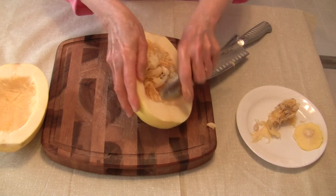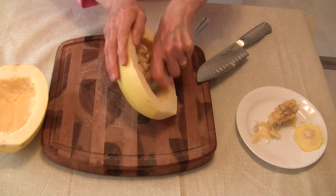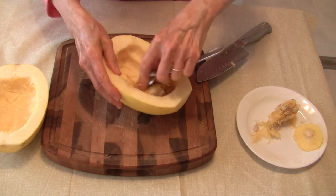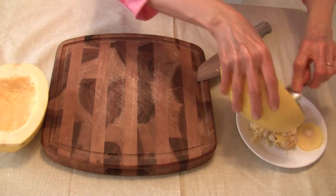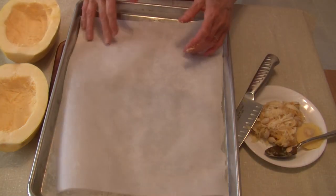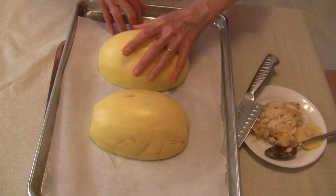I'm going to roast it at 400 degrees. A lot of people will coat their squash with oil — I am not going to do that. I find that with winter squash it really is not necessary. You can do it if you want and I have done that in the past, but I find it's not mandatory and I prefer not to. So instead, all I'm going to do is take a baking sheet with a piece of parchment paper on it and turn this cut side down — and that's it.